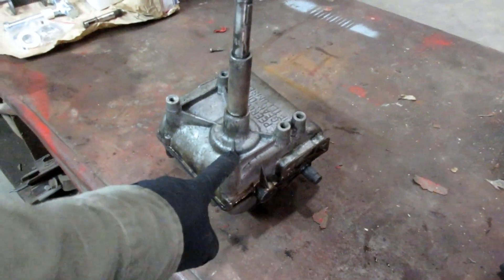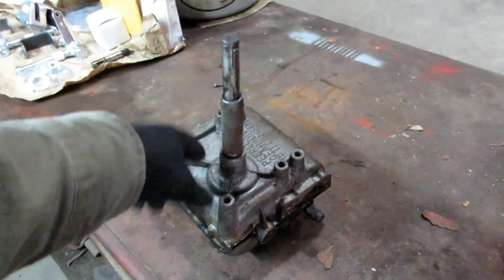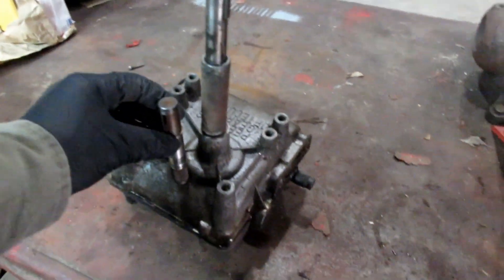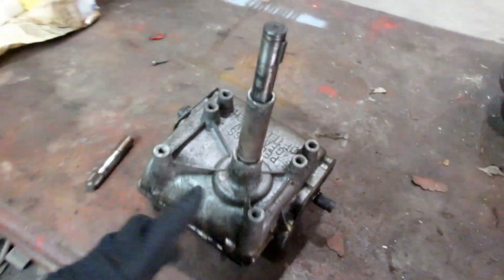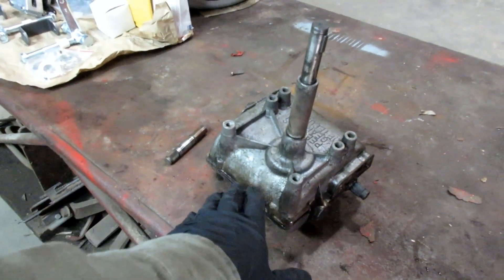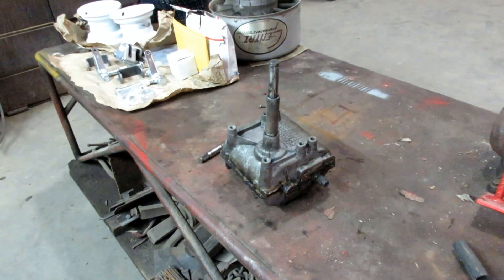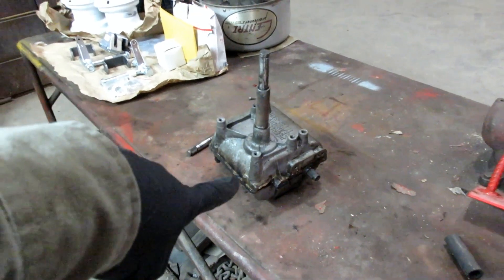Wherever this transmission transaxle came from, it had a really long output shaft, but usually these transmissions out of a tractor will have a really short input shaft. I looked around and found the short version of the input shaft. Hopefully there's nothing else different and I can just pop this open, switch this input shaft with that input shaft, put new gear oil in there, seal it back up. And while I'm in there I'll also check for other damage - chipped teeth, bearings that are spun, or bushings that are worn out.